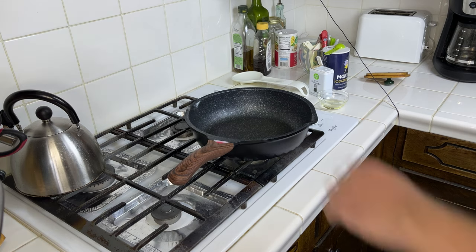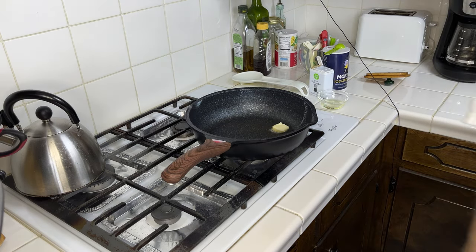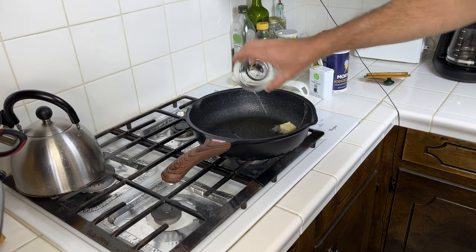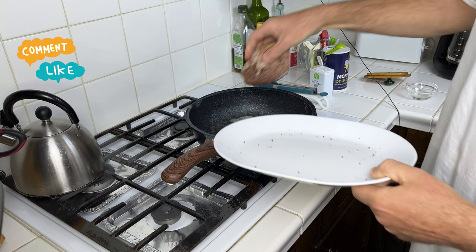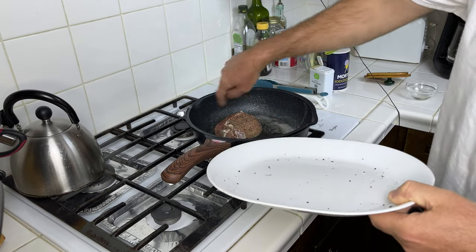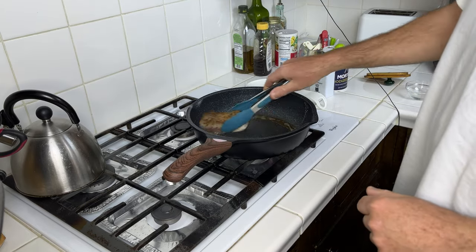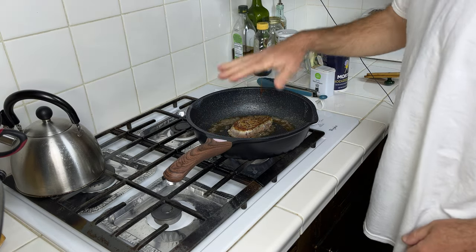Get your non-stick skillet heated up and put about a tablespoon of butter and a tablespoon of oil in it. Get that hot and go ahead and do about two to three minutes per side just to get a nice brown on both sides and around the edge. Do two minutes on this side, and make sure before you start that you have your meat dry.